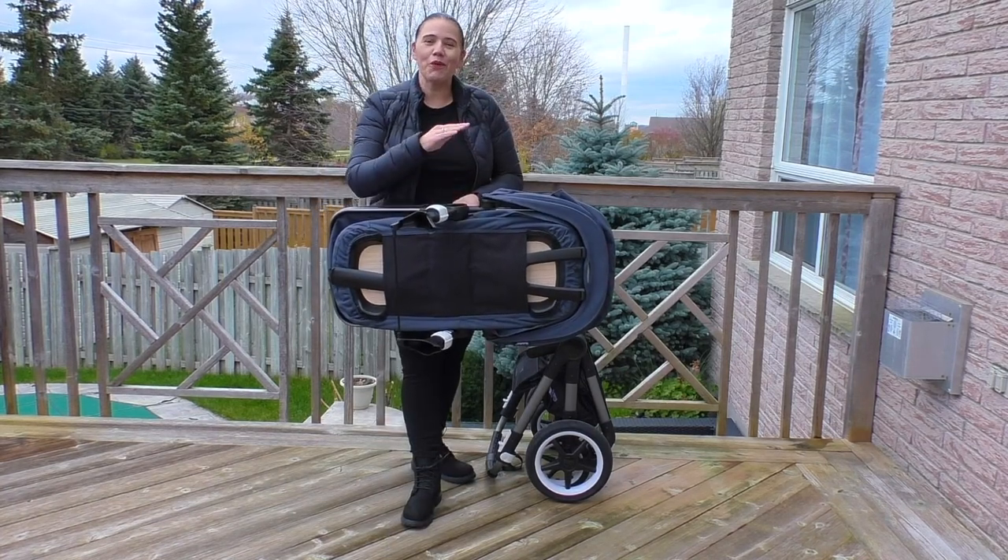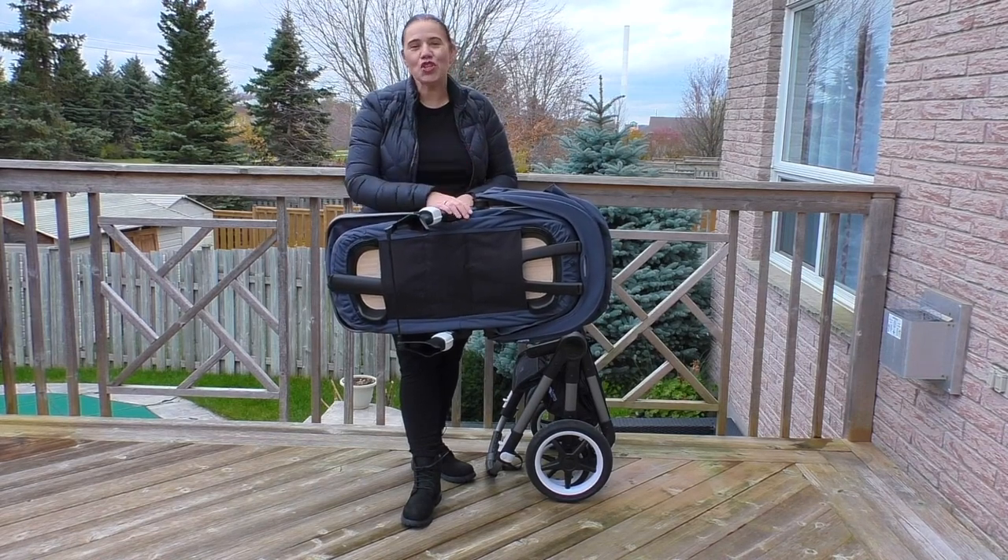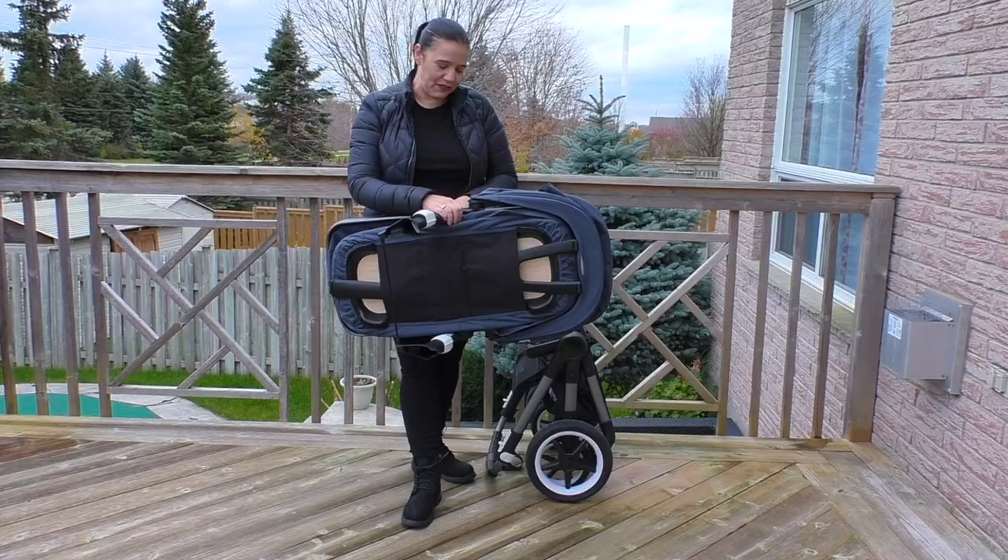What I'm going to do now is convert this to the stroller seat and then show you the stroller with the seat and all of its features.